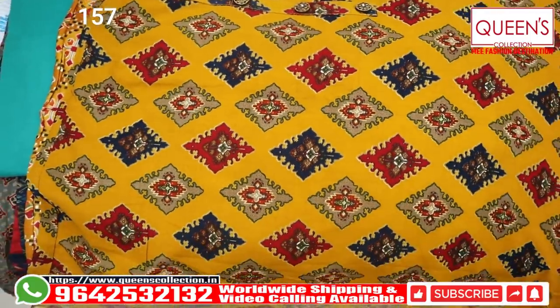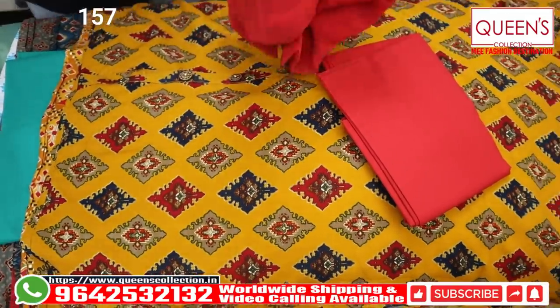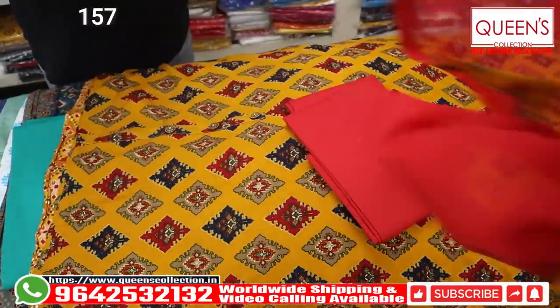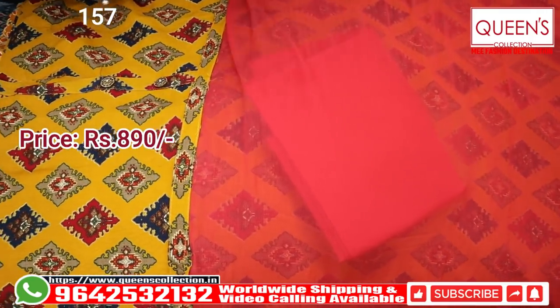This is a 1230 range. We have the same plain bottom with the same chiffon material. This is the 800 range — this is a beautiful concept with a lot of color. The range is quite reasonable — 890 range.